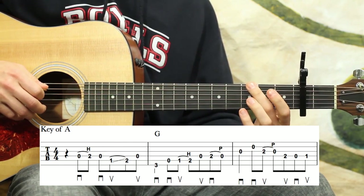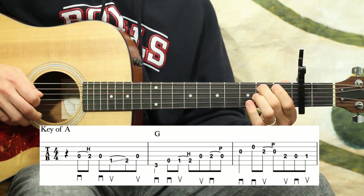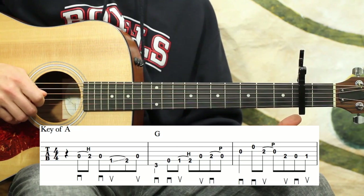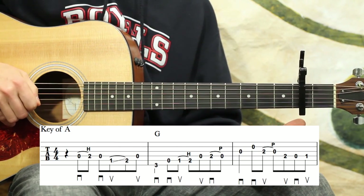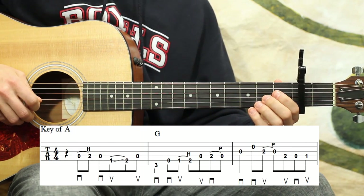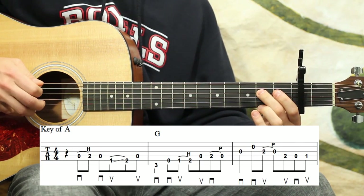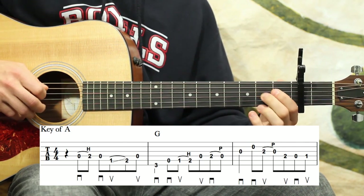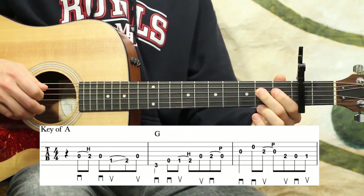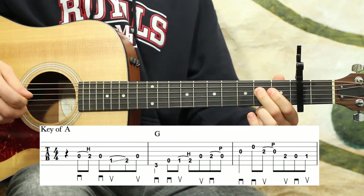My second finger is probably what will be used here on the third fret. And then that third measure — you ended that phrase with the open G string quarter note there. And then open B, second fret G, and then pull off to zero. And then second fret D, then zero, one on the D. And then zero, one, two — kind of finishing that phrase again.